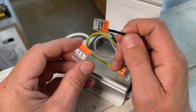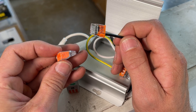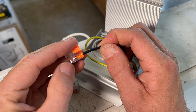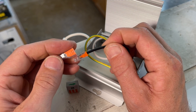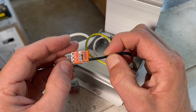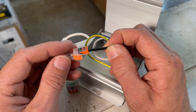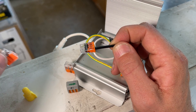Now, if you use push-in connectors and you go to Lowe's to grab some, most likely you're using an Ideal push-in connector. So doing a side-by-side with the Ideal, you can see it's quite a bit shorter and the thickness difference is dramatic. All around, it's quite a bit smaller than even the Ideal push-in, which is already a pretty compact connector.